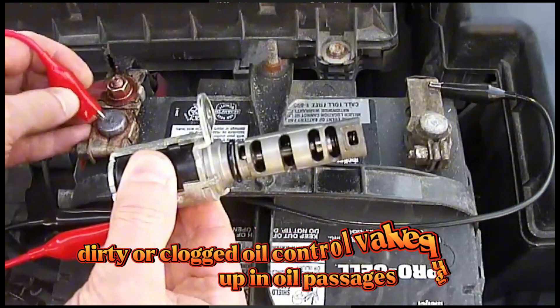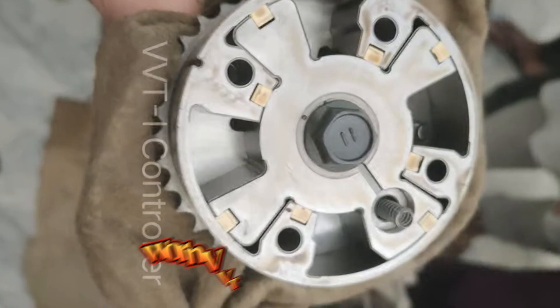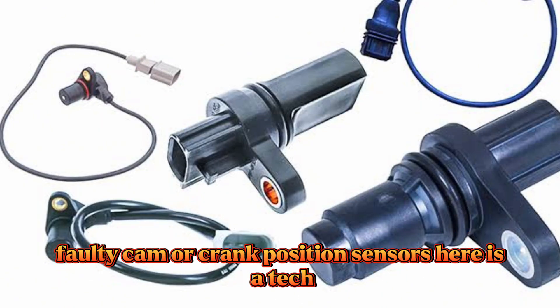Common issues include: dirty or clogged oil control valve, sludge buildup in oil passages, worn VVT gear or actuator, and faulty cam or crank position sensors.